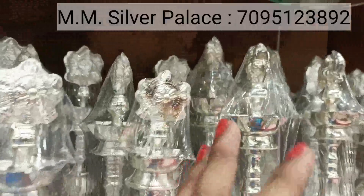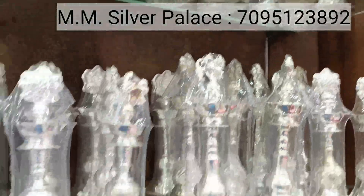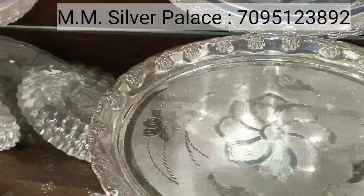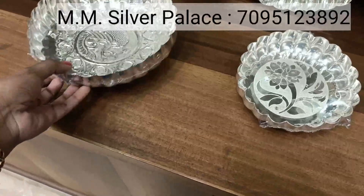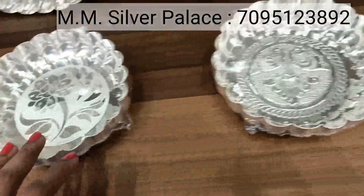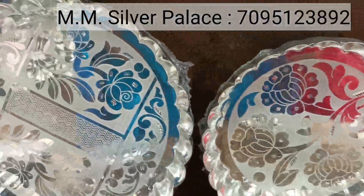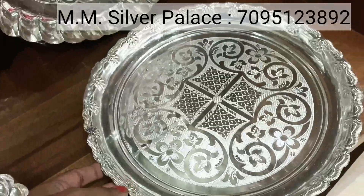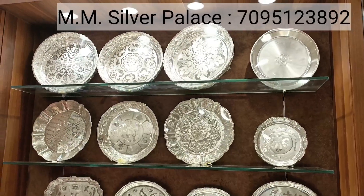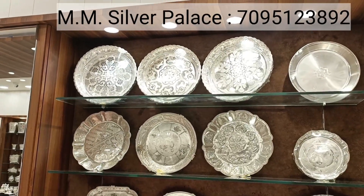These are different sizes and varieties — trays in different shapes. We have ovals, and this is a set of arveni in olden style — it is old as gold. There are different varieties of plates. We have flowers to eat, and small plates as well.